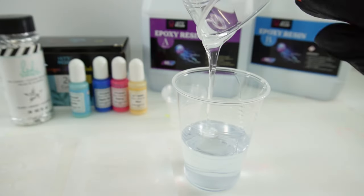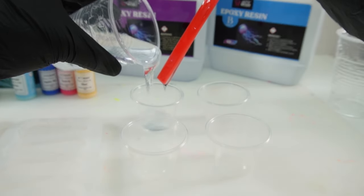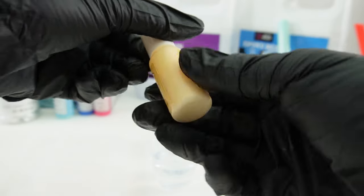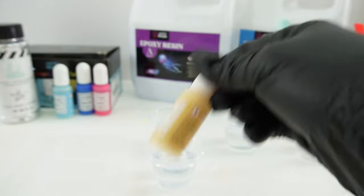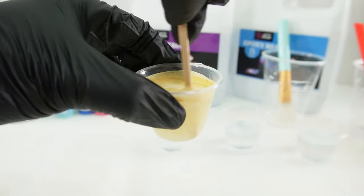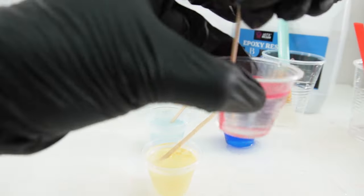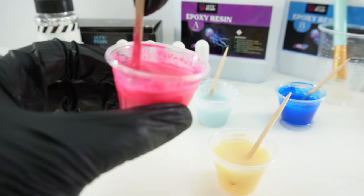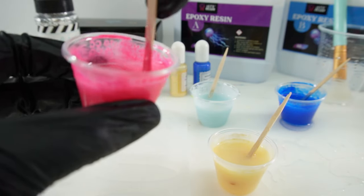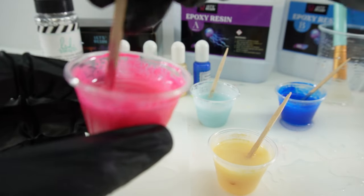Let's mix our two-part resin and separate it into four cups. Next we're going to add the colors, but before we do that we really have to shake the ink because the opaque part settles to the bottom. Now that we've mixed the colors, let's let it sit for a bit. I want it to get kind of sticky and very thick so the colors won't blend as much.